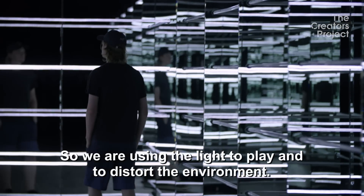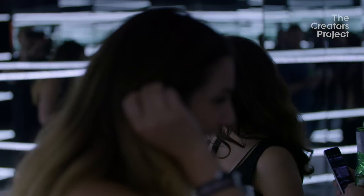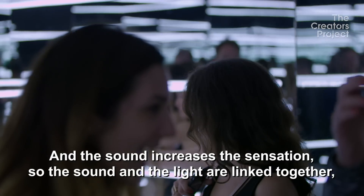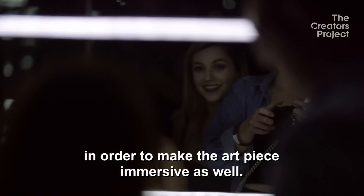We're using the light to play and to distort the environment. The sound increases the sensation, so the sound and the light are linked together in order to make the experience immersive as well.